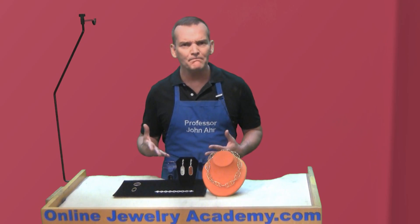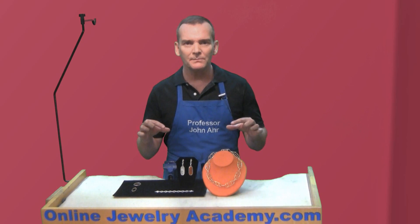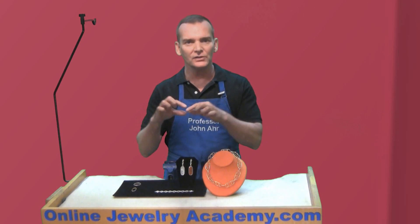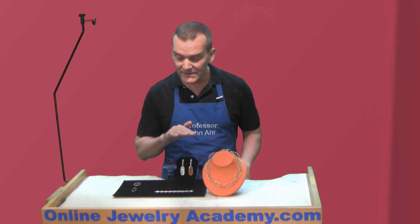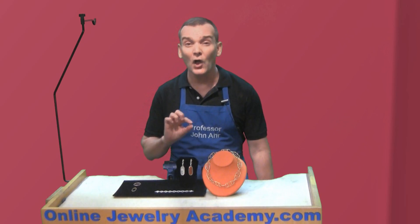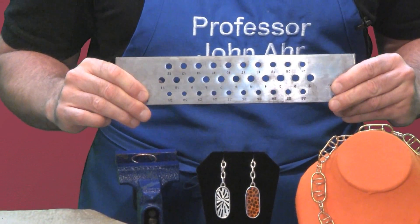Now, what's a drawn chain? Well, remember at Christmas time when kids would take strips of paper and put loops into loops to make a chain? Well, this chain started out just like that. But to take on that interesting elongated profile, the chain was pulled through this tool, a draw plate.